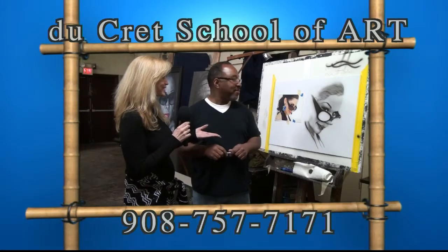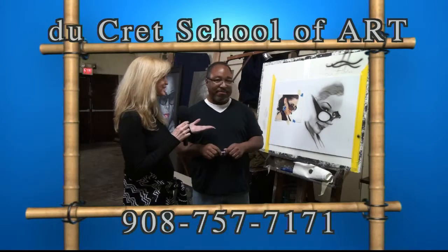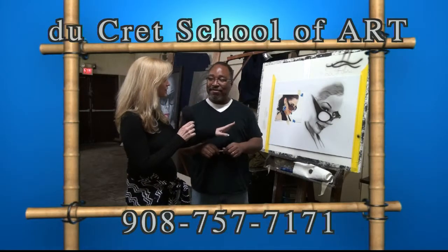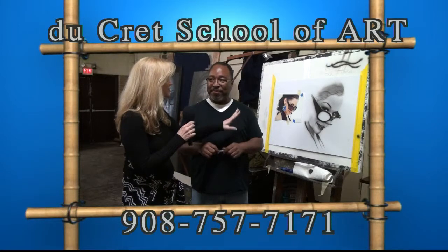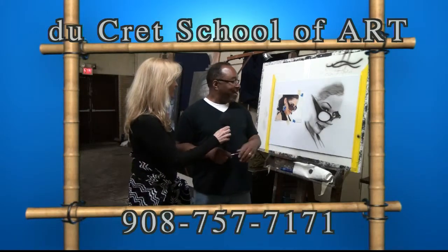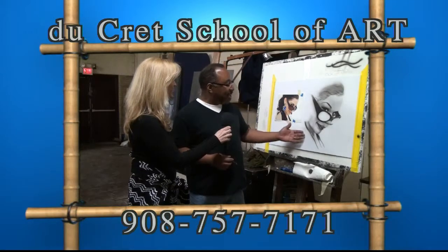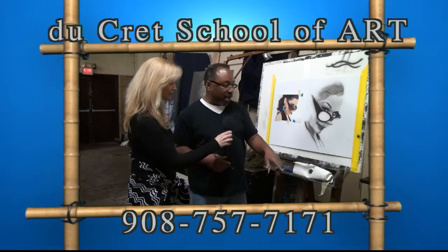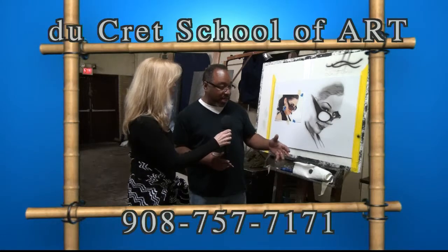Peter, I see you've been demonstrating this piece, which is stunningly beautiful. Thank you. Can you tell me how you do this? Because I don't see much drawing. It's all magic. Mainly, I'm starting with a sketch, and then I'm just airbrushing — using a tool that airbrushes ink. I'm using ink on this one.